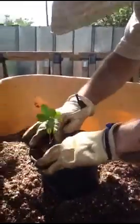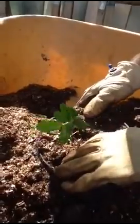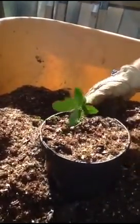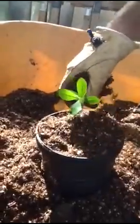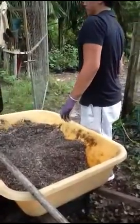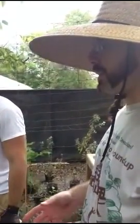Let me dig down here a little bit and show you where the roots start. You can see — pretty much right at the top there. I got that pretty much right where I was aiming. The soil mix is half volcanic ash. The perlite is an expanded volcanic glass.